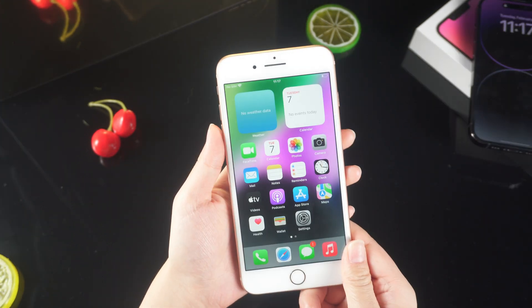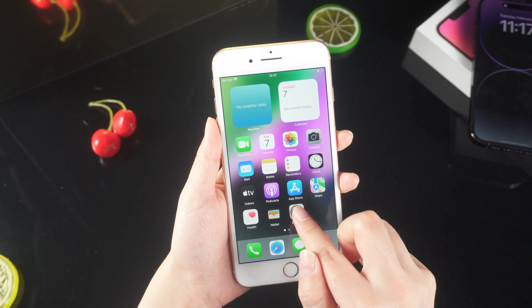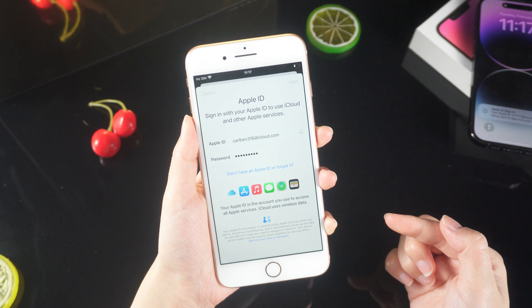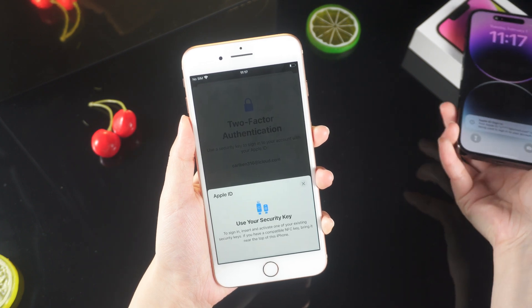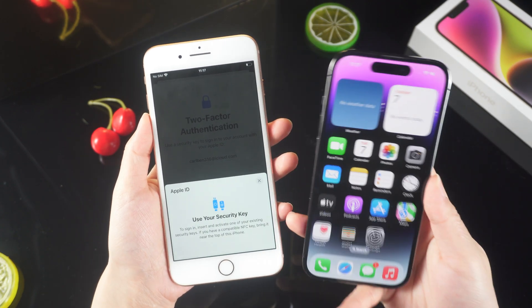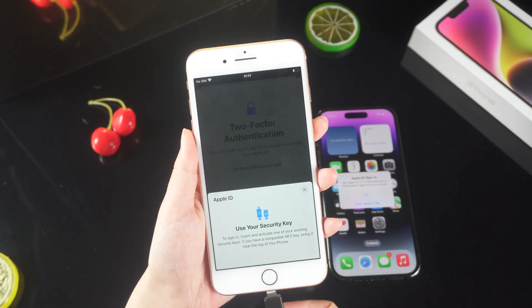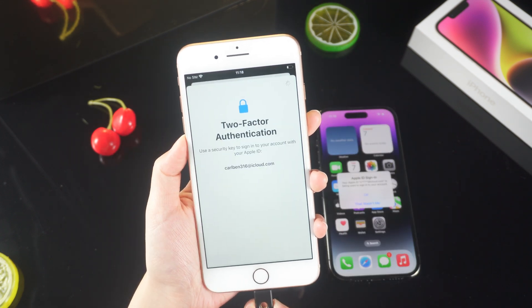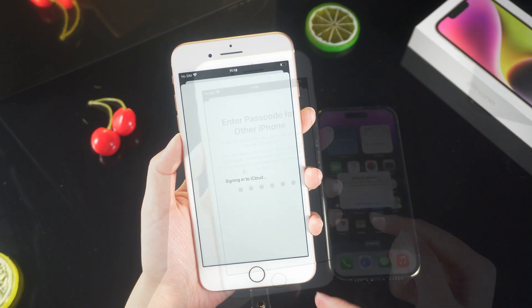Now let's use an iPhone 8 to log into Apple ID. It will prompt you to use the security key to log into your account. You will see a prompt on the original iPhone — click OK to confirm login. Then insert the security key and touch the metal contacts on both sides to activate the account.